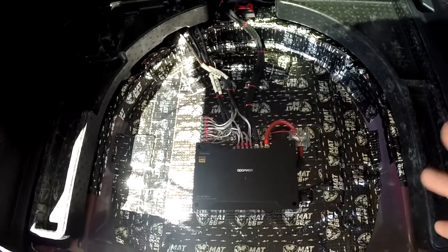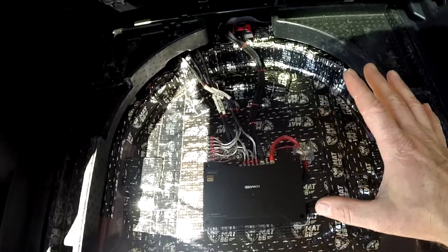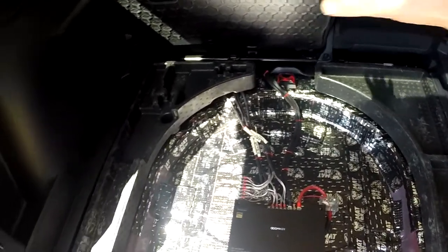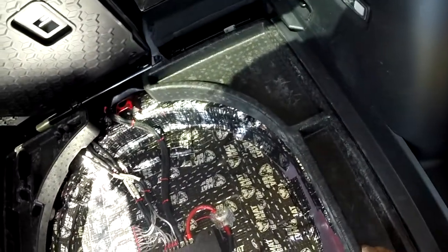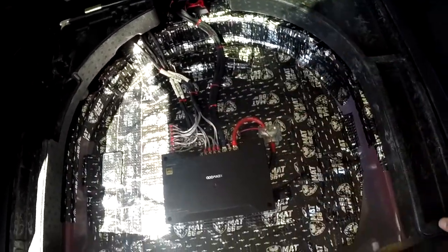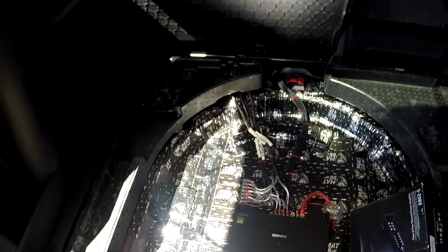Installing the amp and powering the speakers wasn't really worthy of another video — it was marginally better. But what this led me into was wanting to put in a subwoofer. I didn't want it out where you could see it, I didn't want it taking up interior space, so it had to go underneath. Two things I don't like: the chintzy styrofoam storage trays Ford gave me, and the flat tray piece that leaves gaps — it's just not very clean.